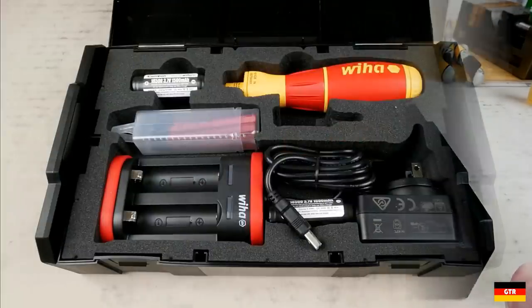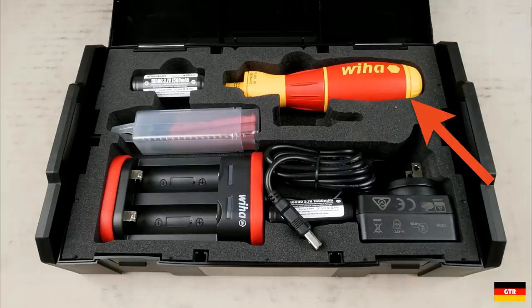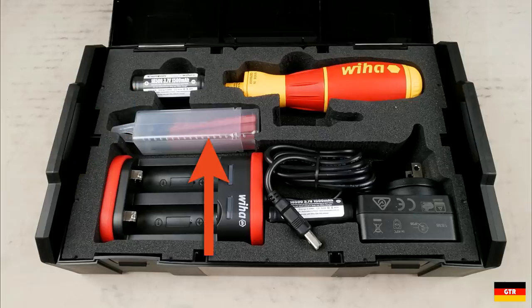Included with the set are the following: the Speed E screwdriver, a VHA branded charger, two 18500 VHA branded batteries, a selection of slimline bits in a small plastic case, and a power supply with a USB port. There's also a slot for an easy torque control adapter, which is not included with this set.